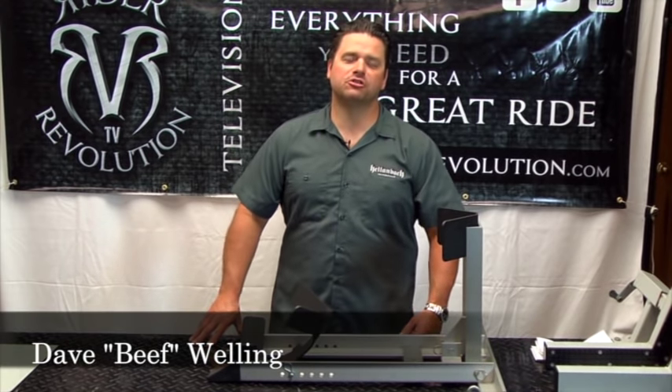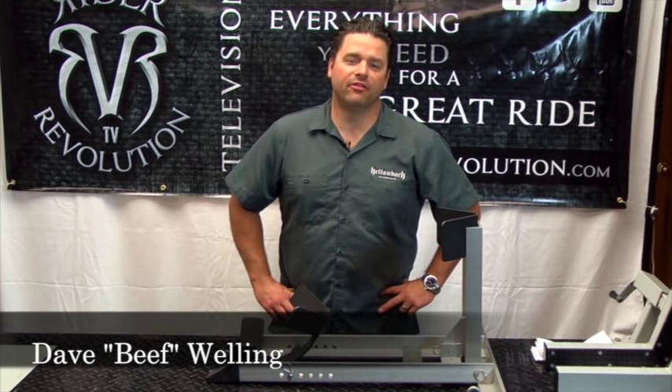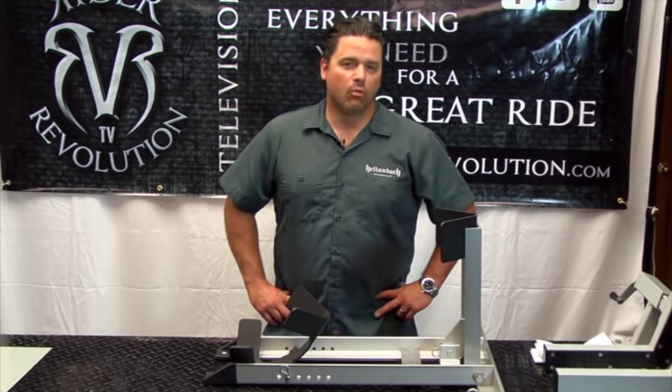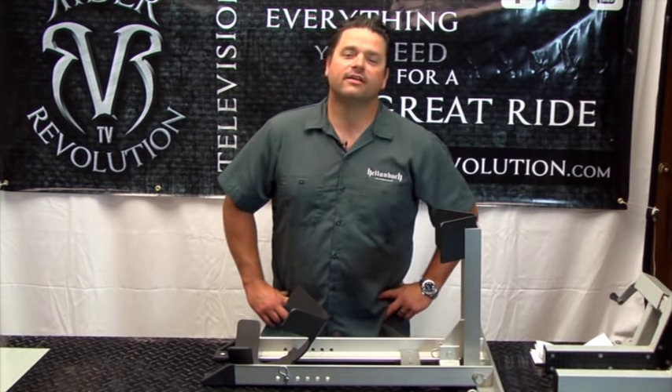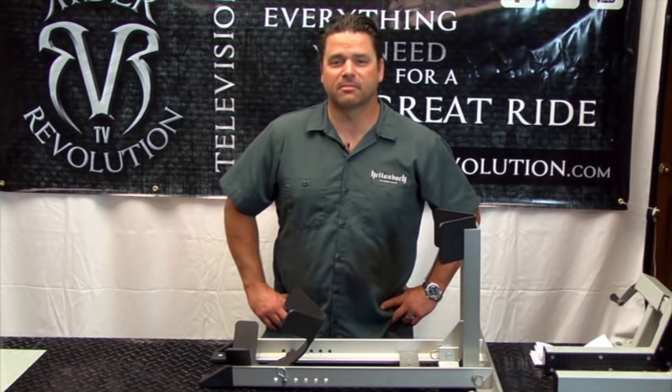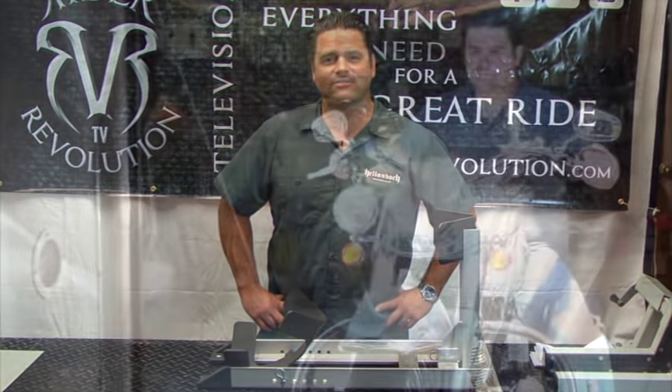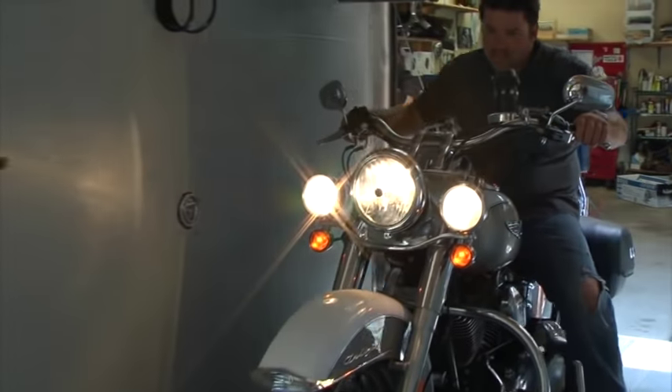Hey everybody, welcome back to Rider Revolution. I'm Dave Beef Welling, and this week at Biker Biz we're checking out the PS1500 motorcycle wheel chock from Condor. It's a very nice unit and we're taking a quick look to make sure it's good for Rider Revolution and all our viewers. So let's check it out.